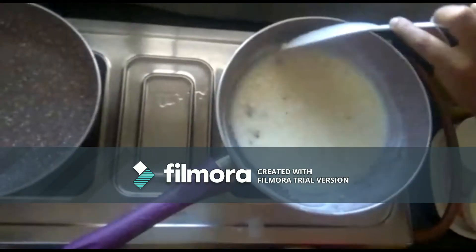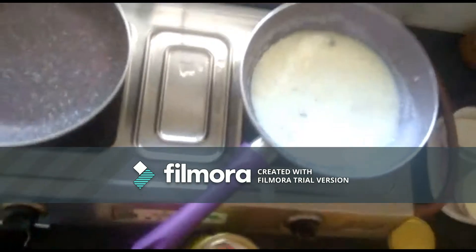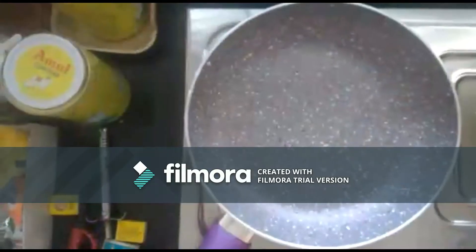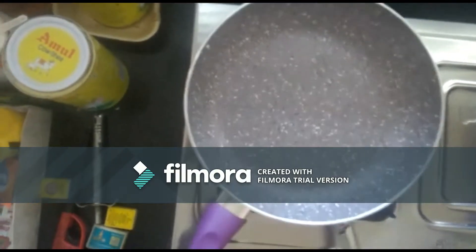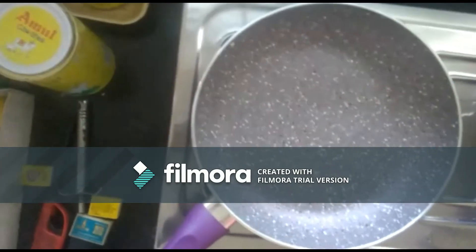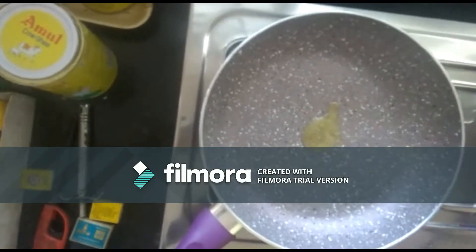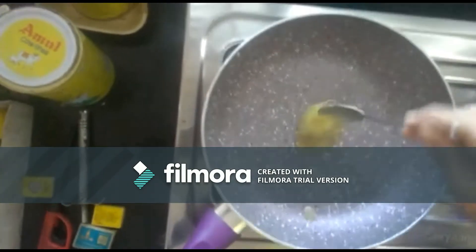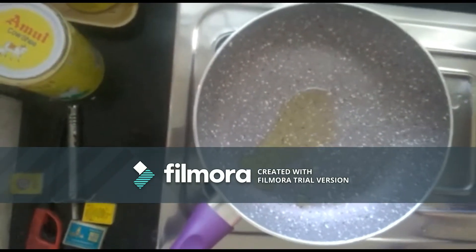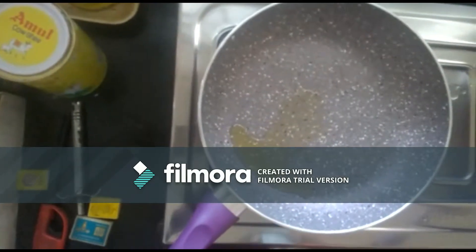In the meanwhile we can fry the dry nuts. Just take a pan and add two spoons of ghee. While it's getting hot, add the dry nuts — cashews and raisins. Just fry them.